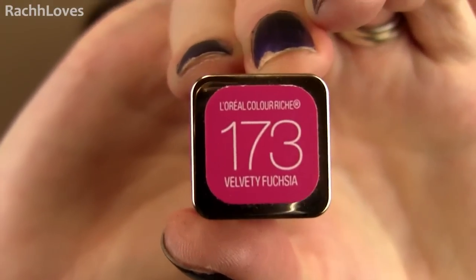For the lips I opted for probably one of my favorite lip shades right now, fuchsia. It has that same bold impact that a red lip does but it keeps it really fresh and different. This particular one I'm using is really hydrating and has great color payoff as well.